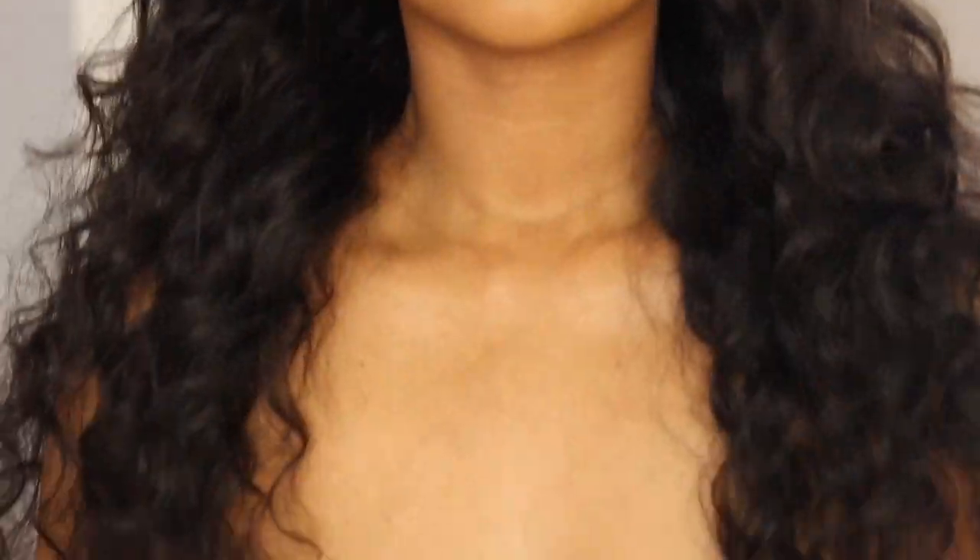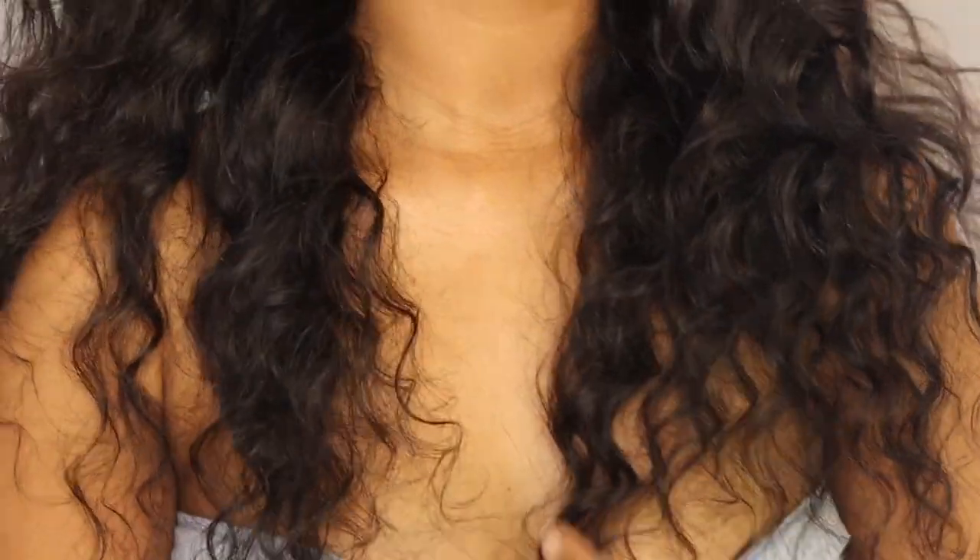So there you have it guys, that is it for this video. I hope you guys enjoyed it. I really really like how the hair looks. It is a teapot, so obviously you have to make sure that your edges are laid. But I absolutely love the curl pattern of this hair and I love how it just flows — it's just such an easy, airy vibe. So if you guys are interested in getting this hair, make sure that you click on the link in the description bar below. That's it for me, I'll see you on my next one. Bye!